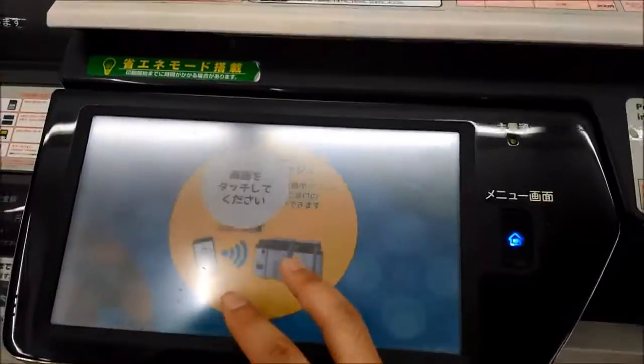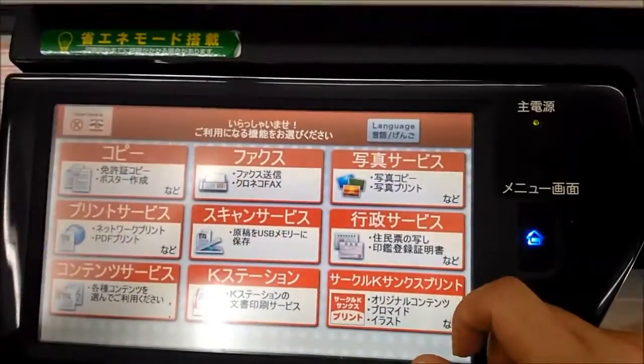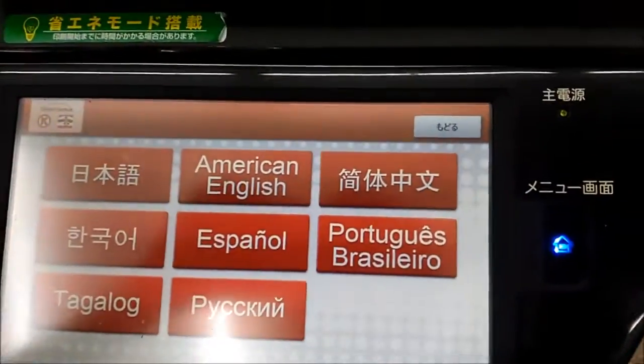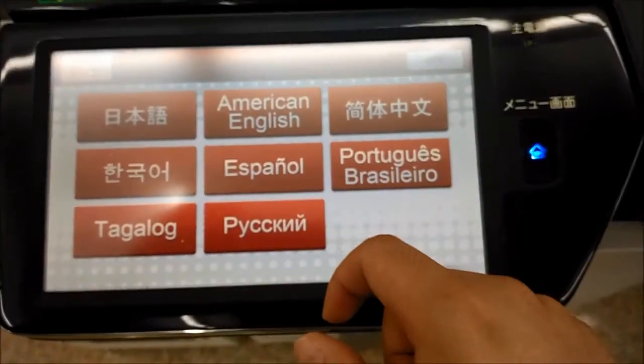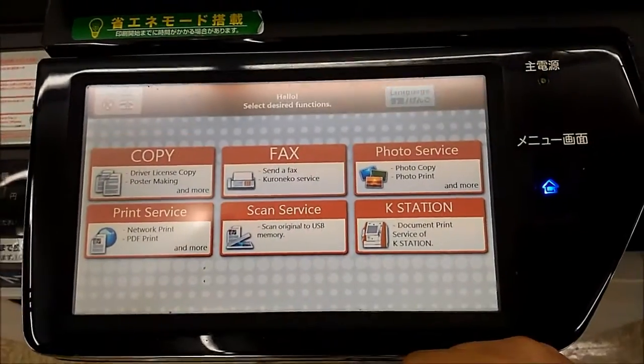The great thing about this machine is that there's an English option. So you just go to Language, and then there's American English along with several other languages. Just click on that, and then everything is in English.